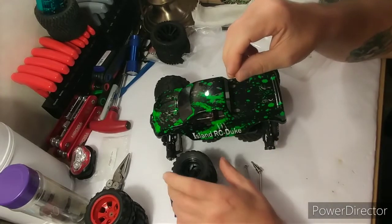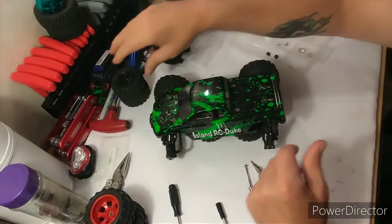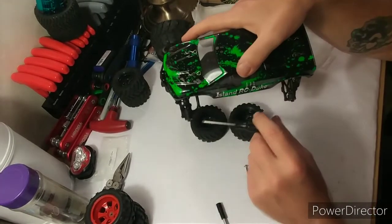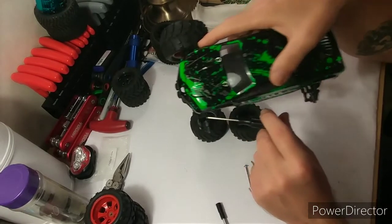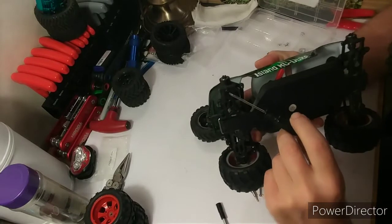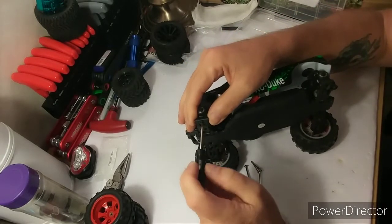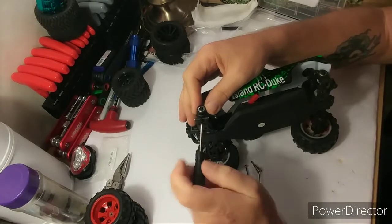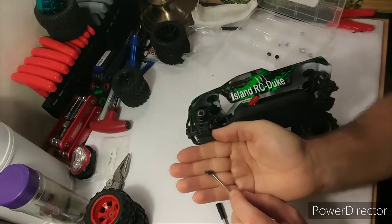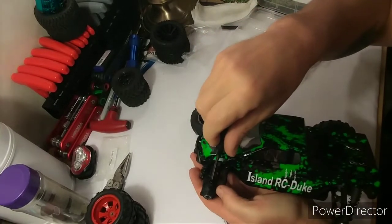These are the original tires — took them off. On the front, all you do is get a little screw on the top right here and one on the bottom. You just take those two screws out, it's really easy. Take them out, and watch — there's some little bushings in there, don't lose those little bushings, they come out with the little screw. Put that off to the side, just take the top one out.